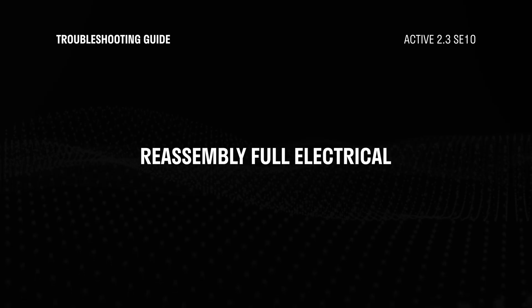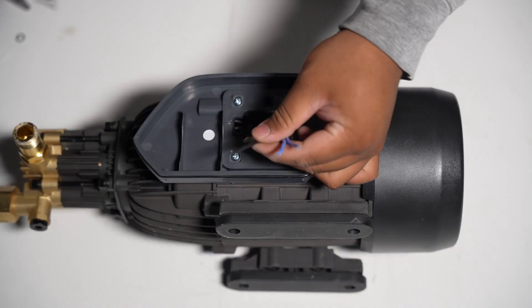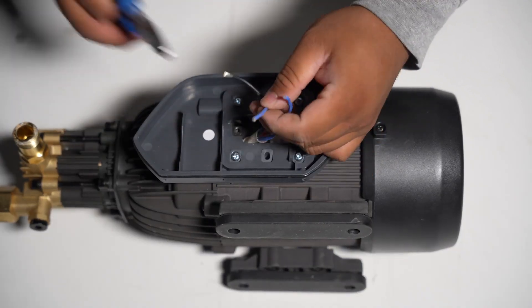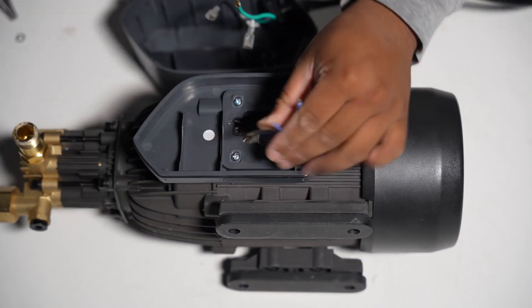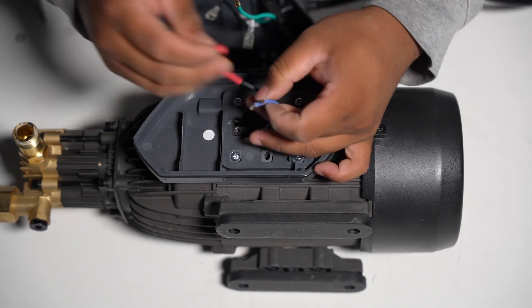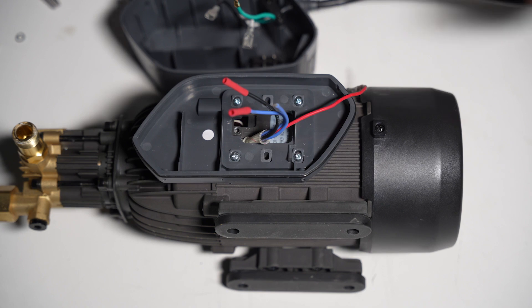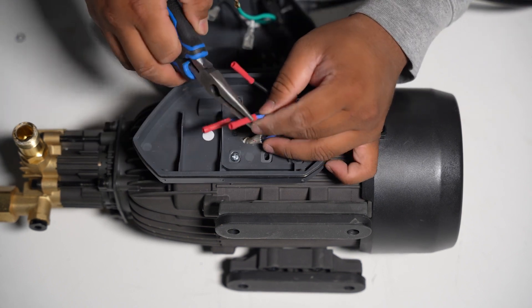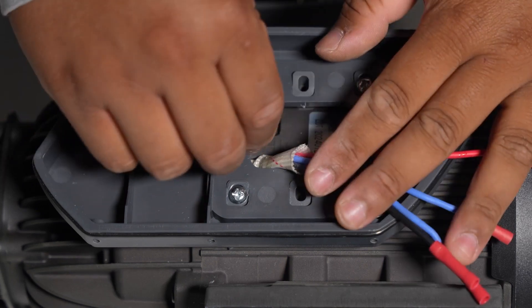Now let's begin reassembling everything. For this step, you will need three butt connectors and a splicing tool. First, splice the black and blue wires from the motor unit. Next, attach the butt connectors by crimping them to the black and blue wires.